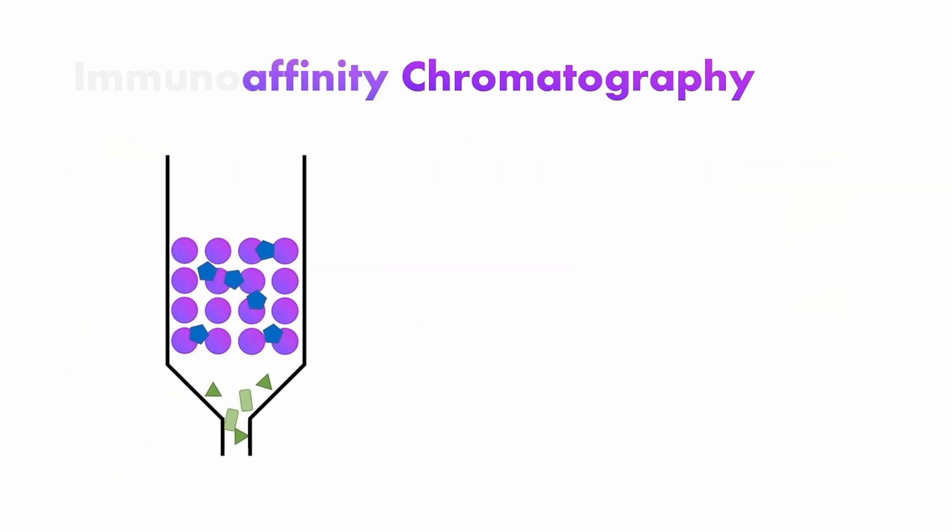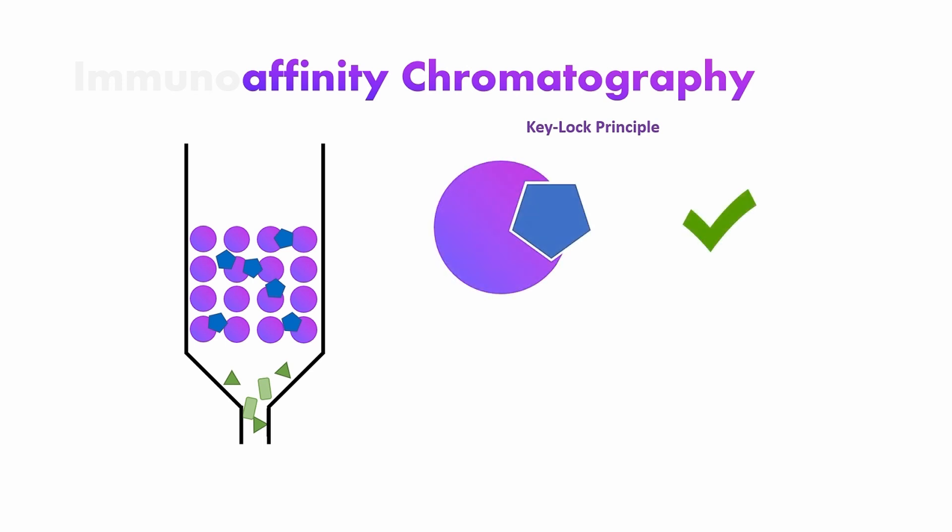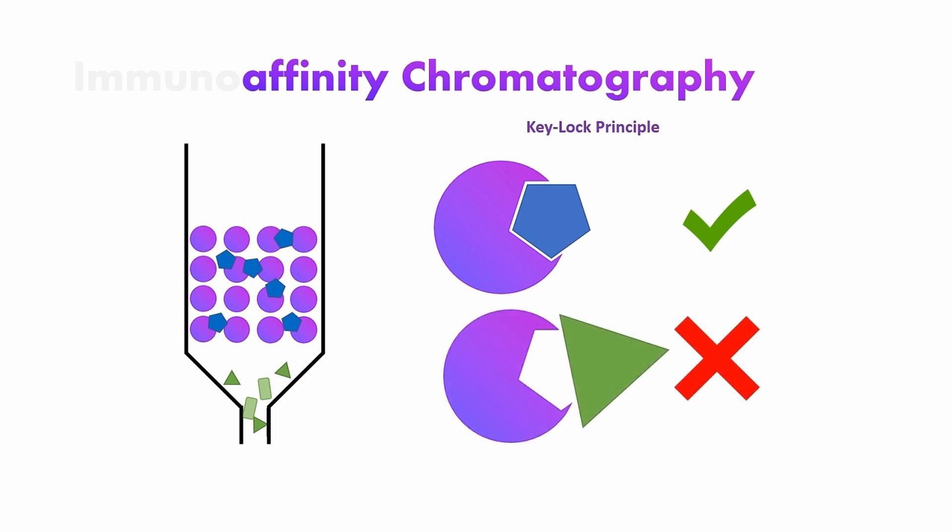Our special type is called Affinity Chromatography. It works by exploiting the unique binding technique of specific molecules, which is often times referred to as the Key-Lock Principle. The way it works is that only specific molecules bind to a different molecule, whilst other molecules don't. This can be utilized by putting these specific binding molecules on a so-called solid stationary phase, which is often times a type of gel. Now, the sample can be poured over the gel so that it can flow through. And while the unwanted molecules flow out at the bottom, the analyte — that is, the molecule which is to be separated — retains bound to the stationary phase.